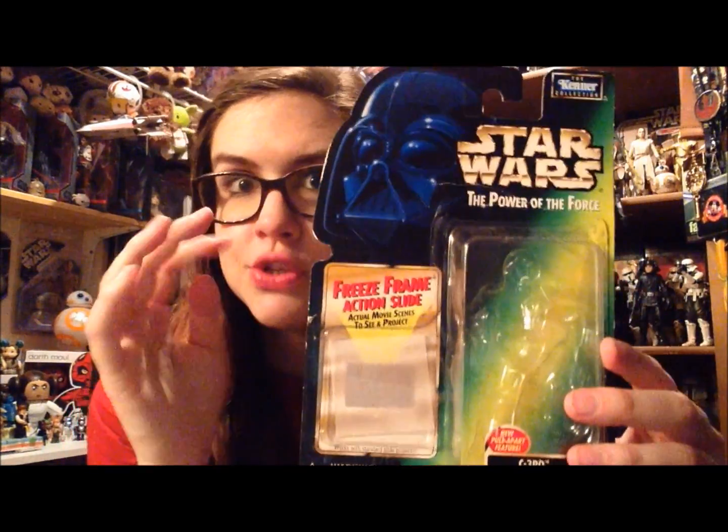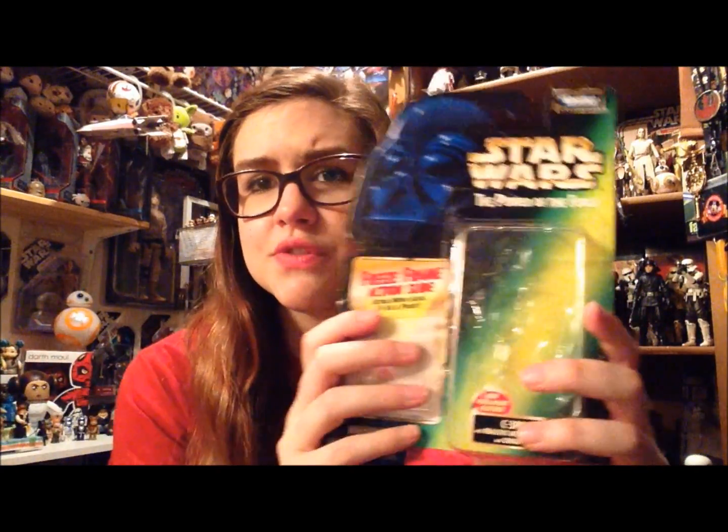Hey there everyone, today I have another retro review for you, and it is one supplied by my good friend Chris, aka Jedi Council on YouTube. Go check out his YouTube channel, it is super awesome. He was kind enough to send over this really cool C3PO with realistic metallized body and cargo net.